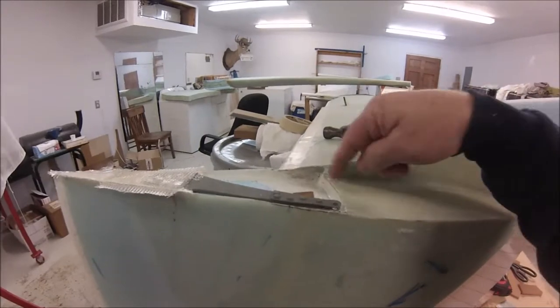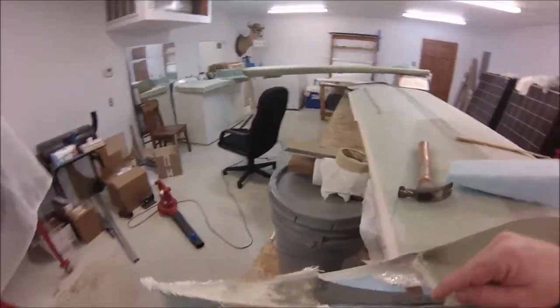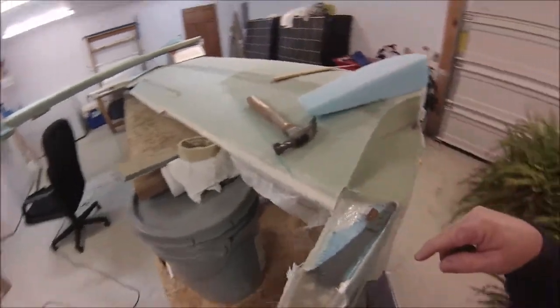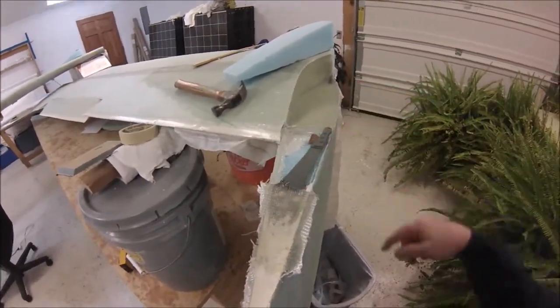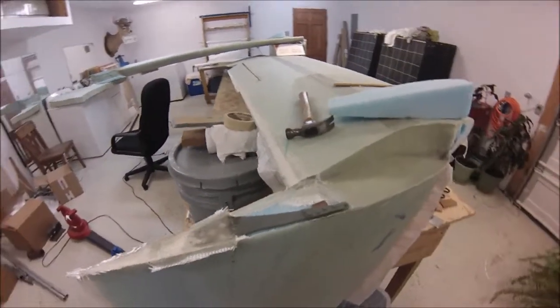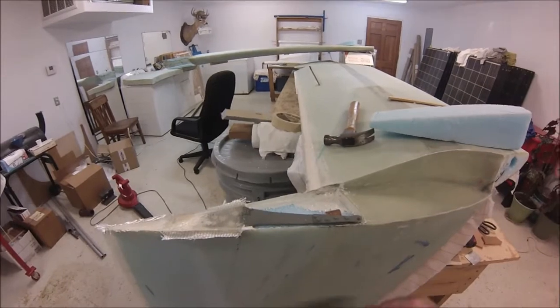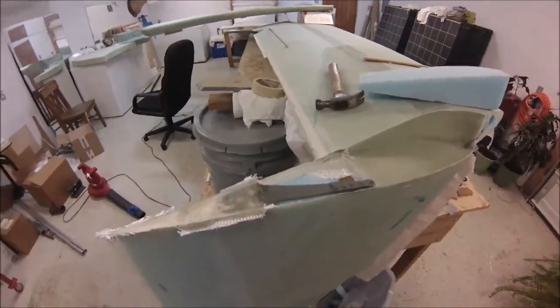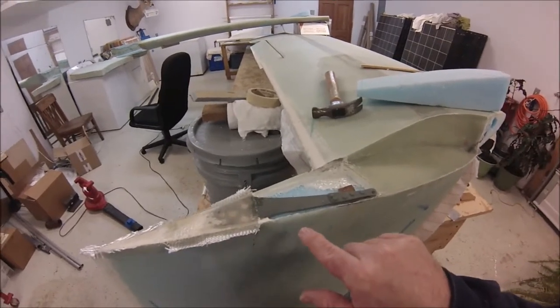I've done my cutout on the rib for the internal bell horn. When it comes to this internal bell horn, the plans are actually a black and white copy of a black and white copy and they're really hard to read.